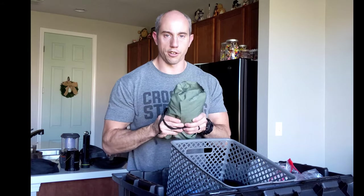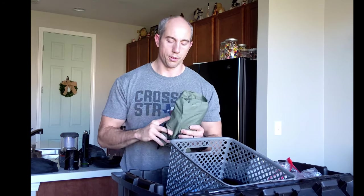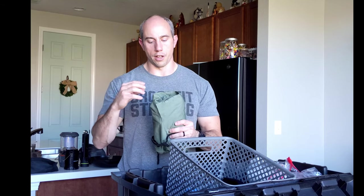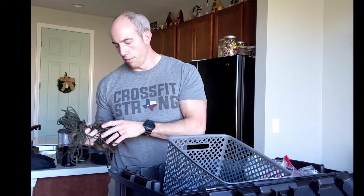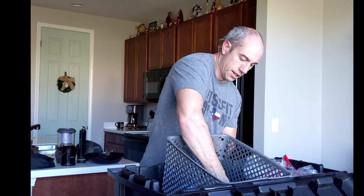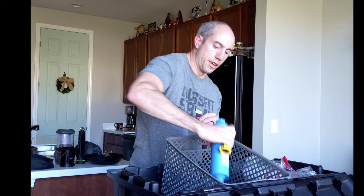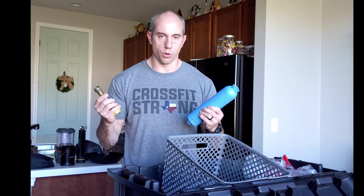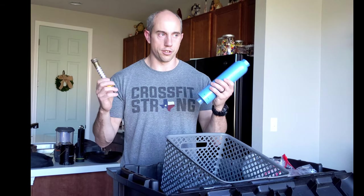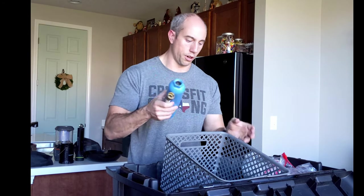This is our emergency kit for our CVT rooftop tent. In here are some tools, spare parts, a patch kit for both the cover and the tent itself, and attaching hardware for the ladder — all in one spot. We also have a pair of long wool socks, about 100 feet of 550 cord — you never know when you're going to need cordage — a couple of extra tent stakes, and an RV water filter. The water filter lets you hook up to a hose and filter potable water for filling your water jugs. We've used it quite a few times.